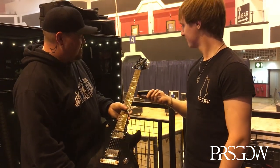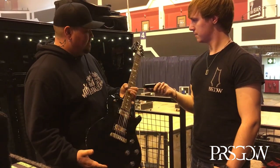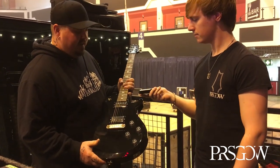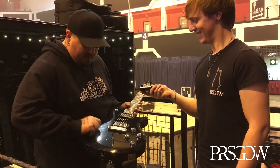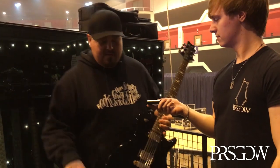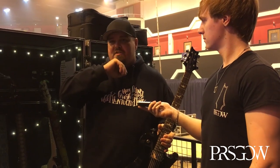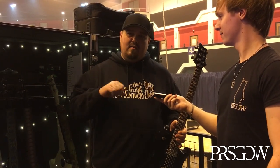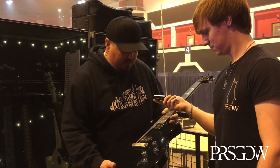His S2 single cut is all bone stock — nothing changed on it. He uses it in drop C for Lonely Train, White Trash, and Huchikuchi. It gets a lot of heavy play judging by the scratches. He wears bracelets and is really heavy handed. All guitars are strung with 11 to 48s — he recently switched to Ernie Ball Power Slinky 11-to-48 and is tempted to go to 12s for the added tension since he likes to shake notes quite a bit.